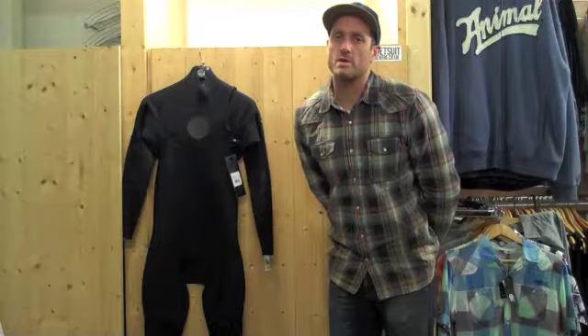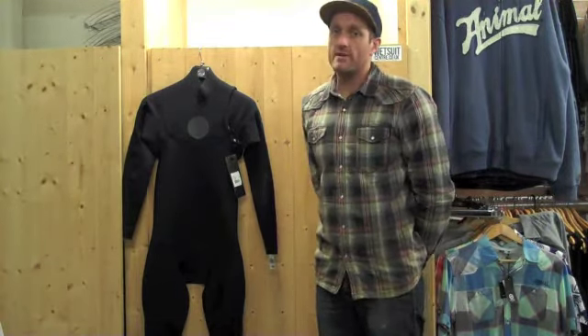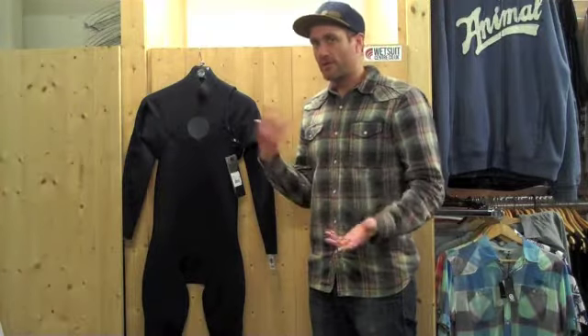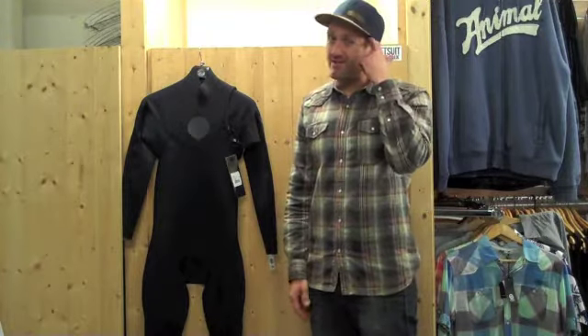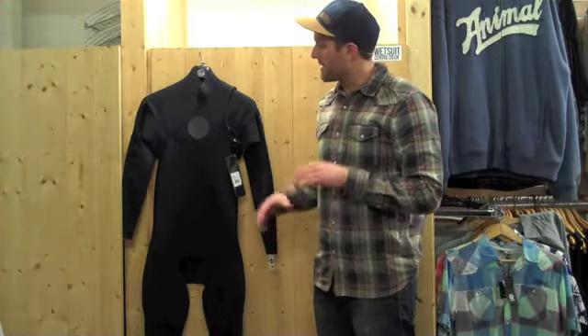Hi there, Geoff here from the Wetsuit Centre talking to you today about the Ripcurl E-Bomb Zip Free Summer Wetsuit 3-2 for Summer 2013. This suit has had a bit of hype around it. Basically it's an older technology — a lot of companies have always tried to invent zip-free wetsuits using Velcro and bits and pieces like that, just to give ultimate flexibility with no restriction of a zip. Ripcurl have done it a bit of a different way this time and come up with the E-Bomb.